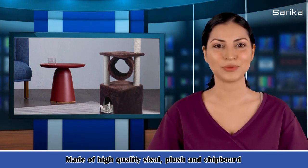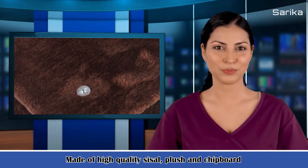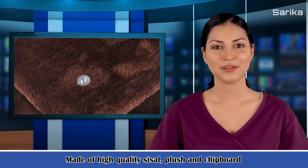It's made of high-quality sissel, plush, and chipboard, which is sturdy, concise, and environmentally friendly. It not only can be used as a toy for your cat to climb and jump, but also can be used as a bed for your cat to sleep.